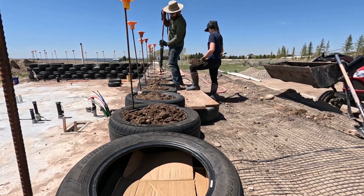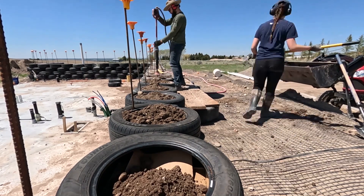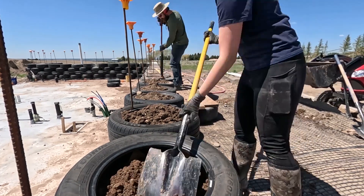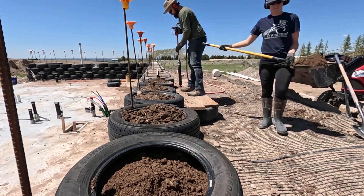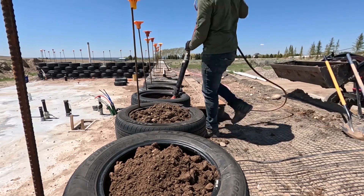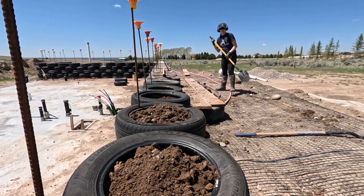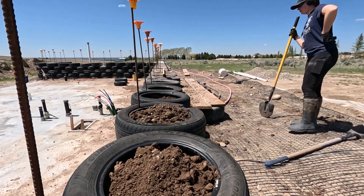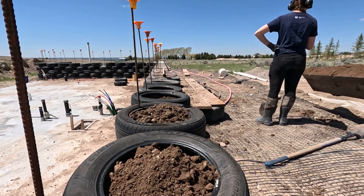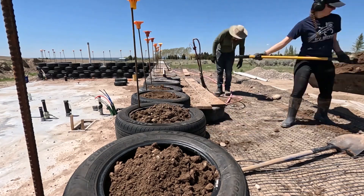We've got our system down and while we're always making small adjustments, it's nice to feel a little less clueless on this part of the project. When conditions are right and the tires are prepped and screwed into place, we can fill them at a rate of about 10 minutes per tire. We're now doing between 10 and 15 tires every session, which is a huge improvement from our early days where four tires in one session felt like the upper limit. Ten minutes per tire doesn't totally account for prep and screwing tires into place, but it's a nice metric for the actual fill and tamp time.